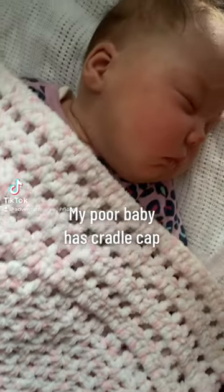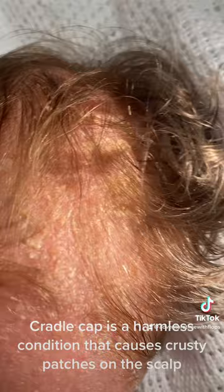My poor baby has cradle cap. Cradle cap is a harmless condition that causes crusty patches on the scalp. This is a close-up of the cradle cap that she has.